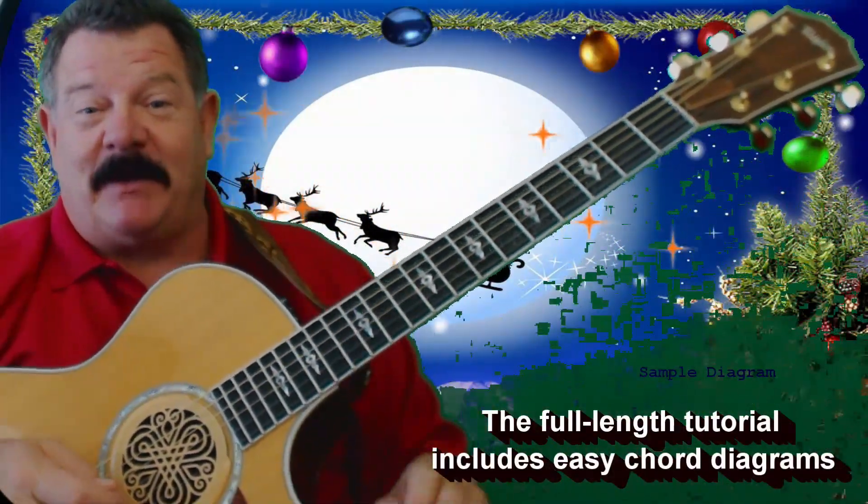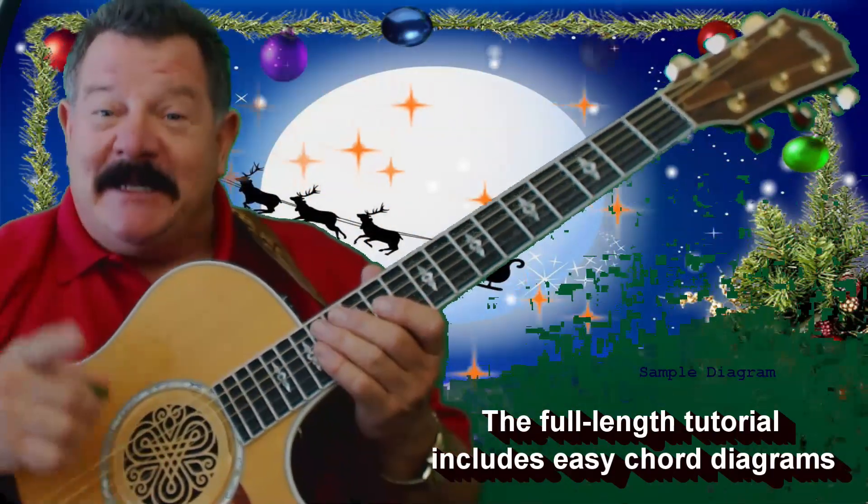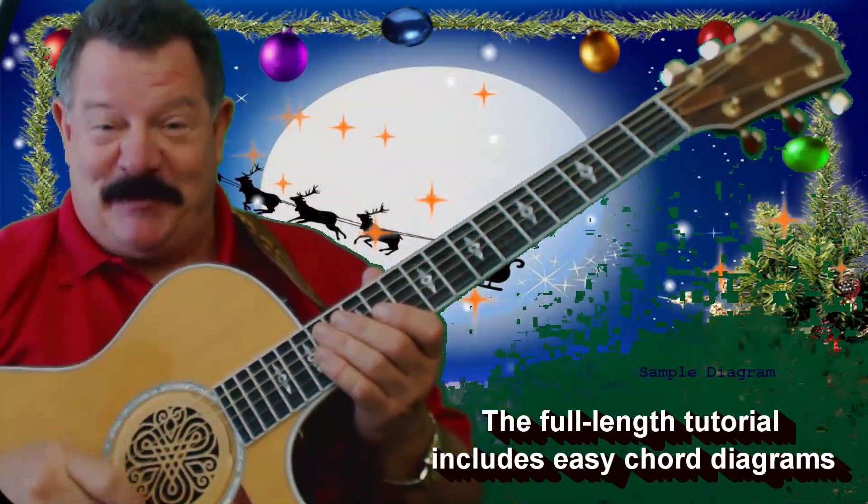Hey, it's almost Christmas time, so we better get started. And what are we waiting for? Let's get started to learn Jingle Bell Rock.